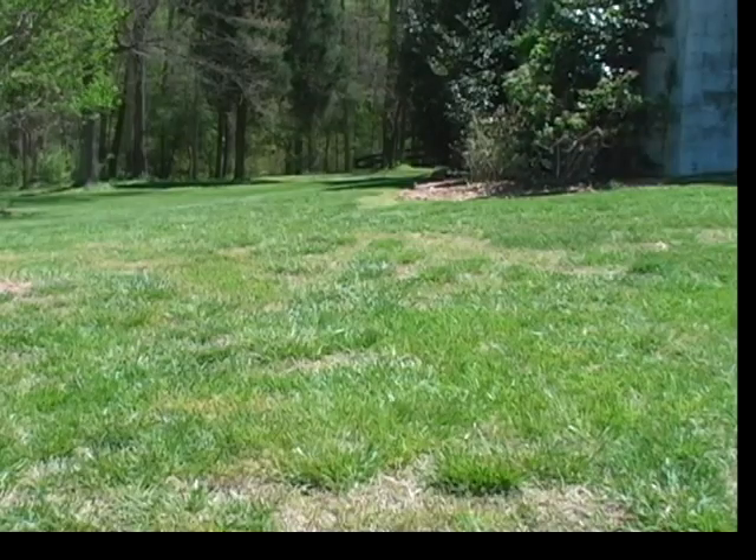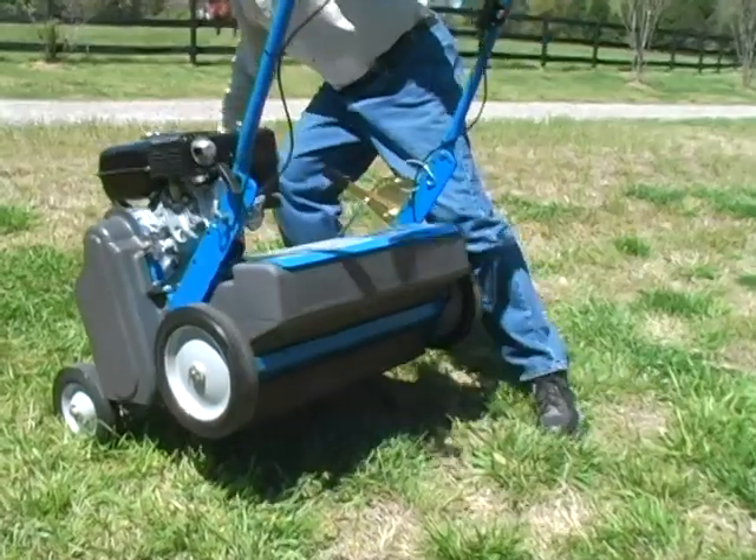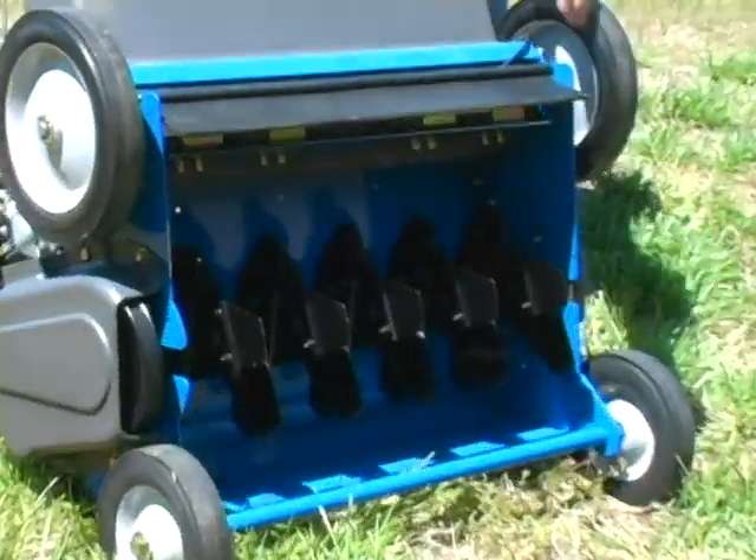A lawn that is thinning or has bare patches or places with no grass will be helped by a Bluebird seeder. The seeder's delta blade reels cut precisely aligned rows that allow the seed to penetrate into the topsoil.